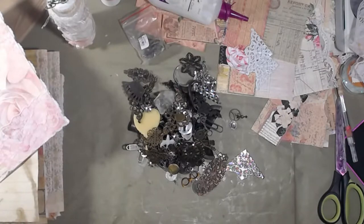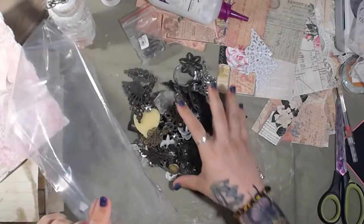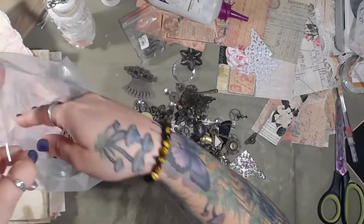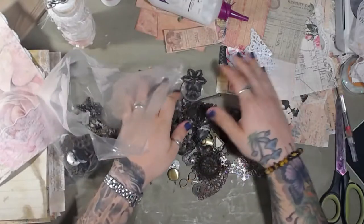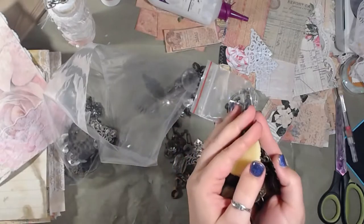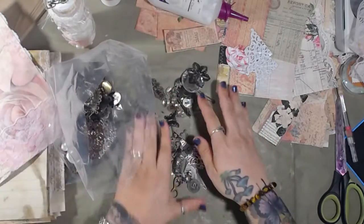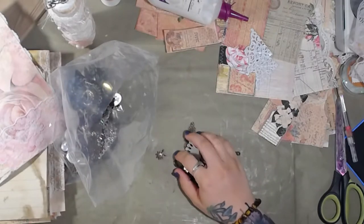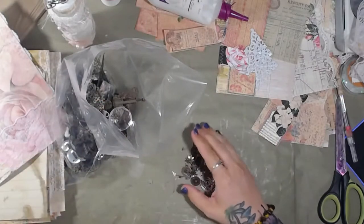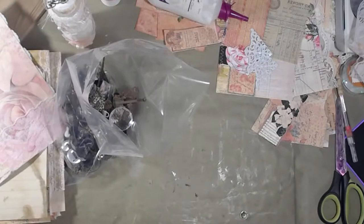I got these bags from clearbags.com. I get my bags from various places — Amazon, clearbags, and Papermart. Papermart is actually my go-to because sometimes they'll have things that clearbags doesn't, like envelopes, and it's just easier to make one purchase than multiple.